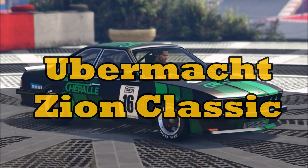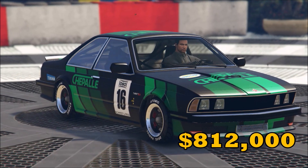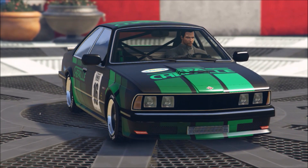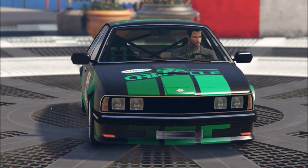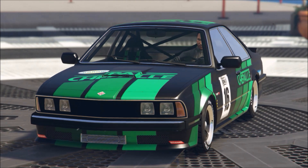Greetings, Grey Witch here. Today we're going to talk about the Ubermach Zion Classic. This vehicle is going to set you back $812,000, but for an additional $385,000 you can fully upgrade and customize it. This vehicle is a sports classic, and it is based on the first-gen BMW M6.